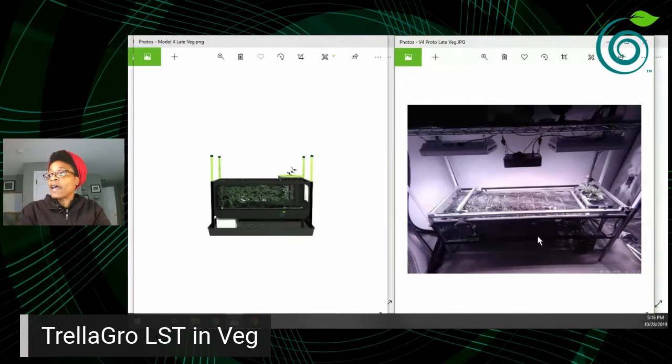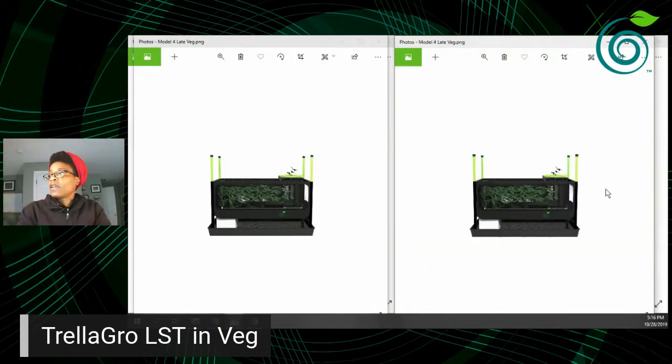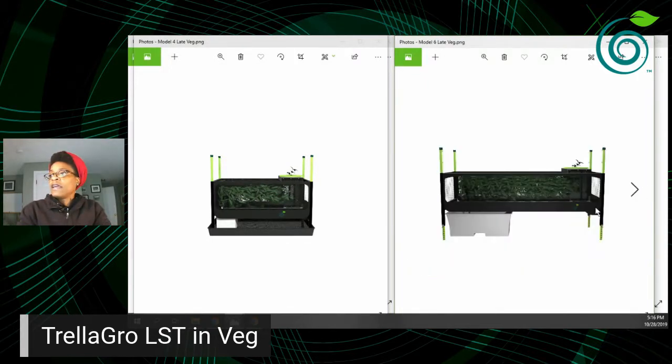This is what it looks like at the end of the veg phase. Basically, you're letting that apex ring start on one side and travel all the way to the other end. This is Model 6 just for size comparison — this is the end of what we call the veg phase.